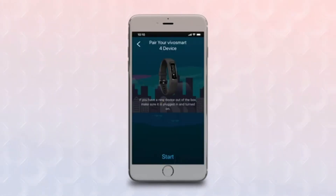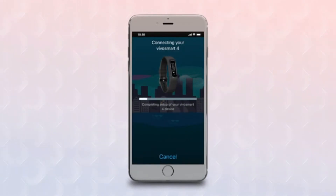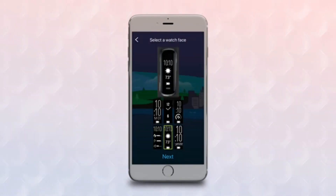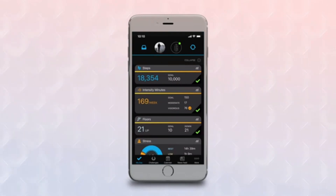The app will begin searching for devices in the area and should find your VivoSmart 4. To complete the pairing, enter the six-digit code that is displayed on the device. After pairing is complete, the app will walk you through a series of customization options, such as selecting sleep times, wake times, and watch faces, and will even walk you through some guided tutorials such as how to start a timed activity. You can always go back to Garmin Devices later if you decide you want to change any of your custom settings.